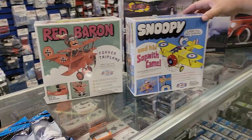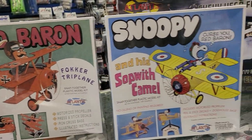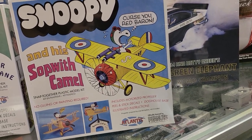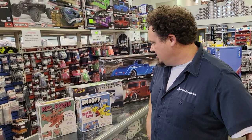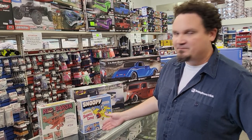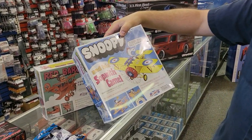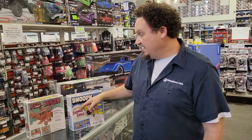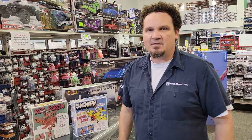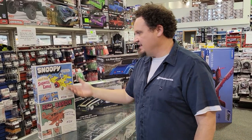I saw these over there and thought they were super cool. These are officially licensed Peanuts models. Any of you guys that ever watched Charlie Brown — Snoopy, the dog — look at it. It comes with Snoopy and a motorized propeller. It snaps together, so it's nothing crazy. And he was always fighting with the Red Baron — they had that battle back when we could have Saturday morning cartoons and it was cool. That's for us old dudes, but it is still really neat.